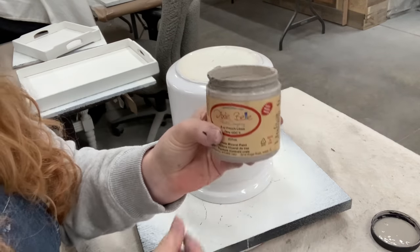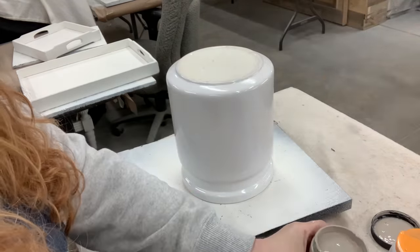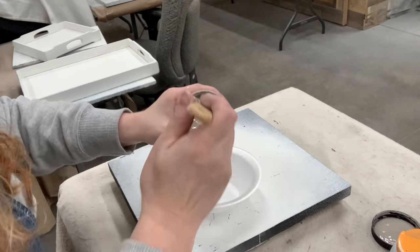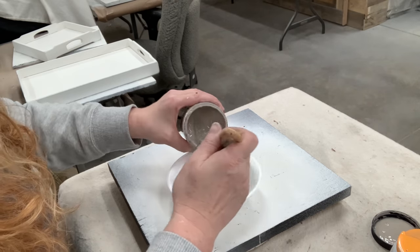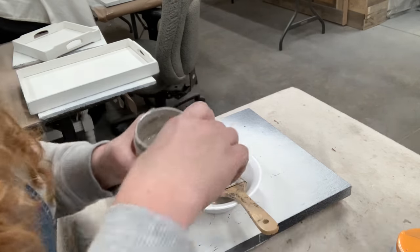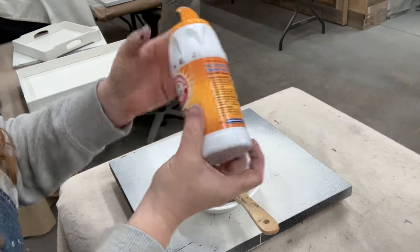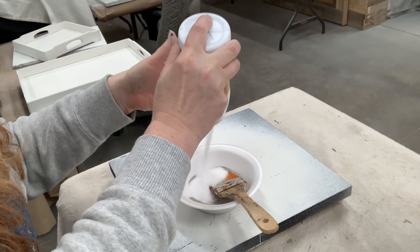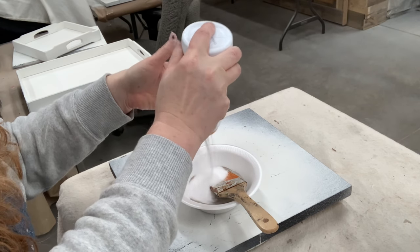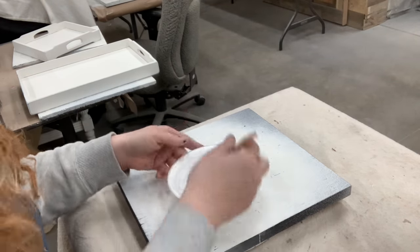Now we can move on to the canister set. I'm using Dixie Bell's French Linen — I actually have a couple jars of this and I really like it. It's just a hue off of that Waverly mineral paint. To change it up, because I usually do a lot of my texture paint with the mineral paint, I'm going to give this French Linen a try on the canister set. It's equal parts paint to equal parts baking soda — not so much to help it adhere as to give it a texture for that pottery-type look.